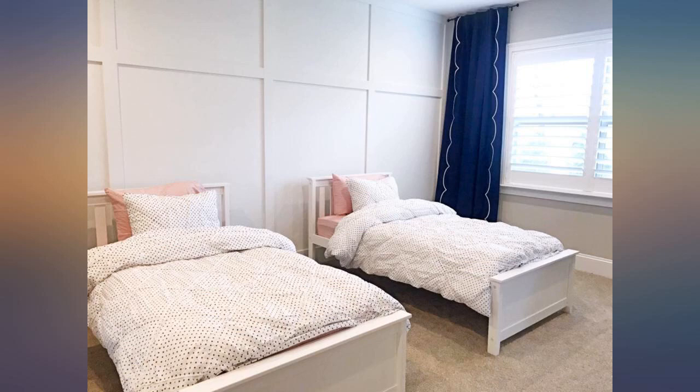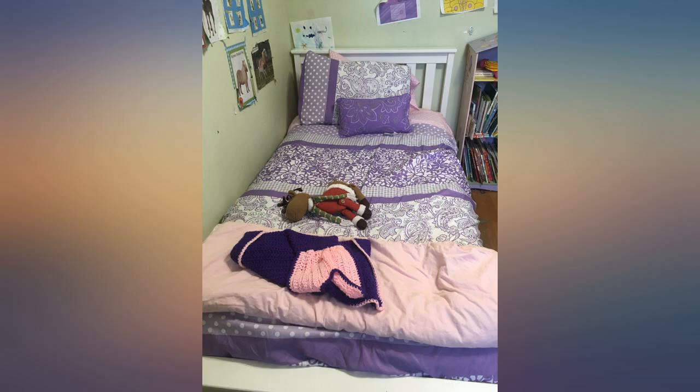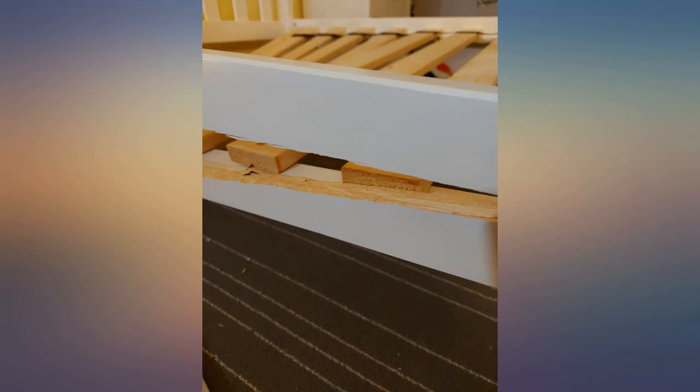Of course, the price ain't bad either. I highly recommend these Max and Lily beds. We bought Beauty Rest mattresses and since we don't need box springs, the entire purchase was so affordable. Great for grandkids and great for guests.